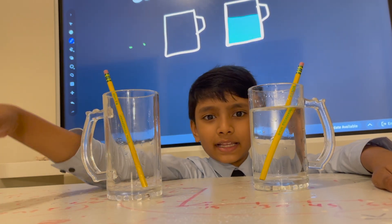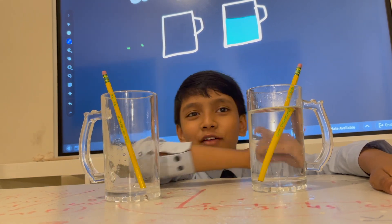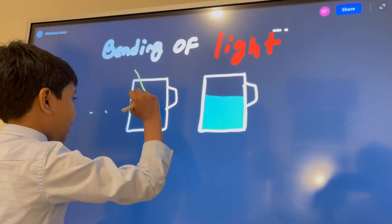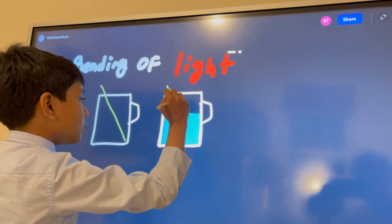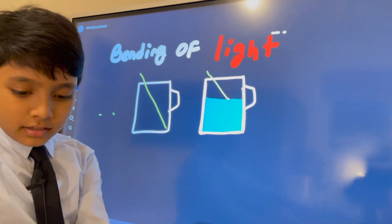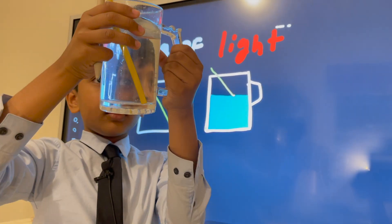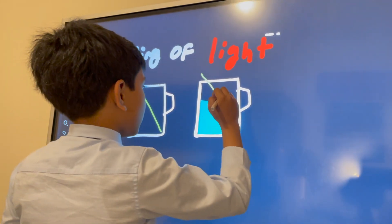And that prompts a change in direction from the light. Let's add one pencil over here, and one over there. You'll notice the pencil gets bent — right over here you can see, and even from the top it looks bent. Right over here you can see this little anomaly.